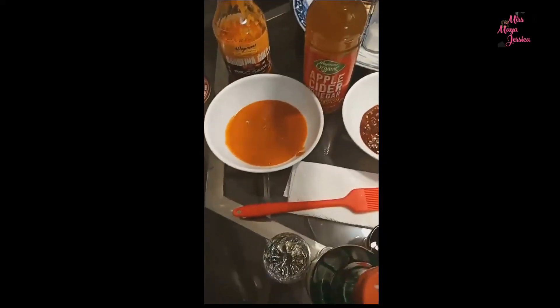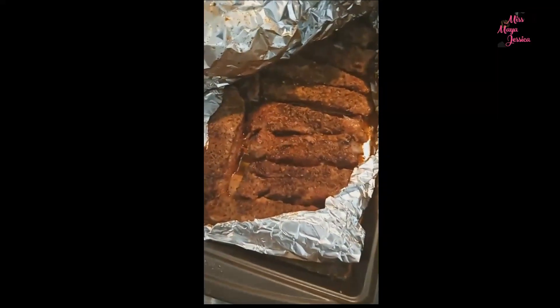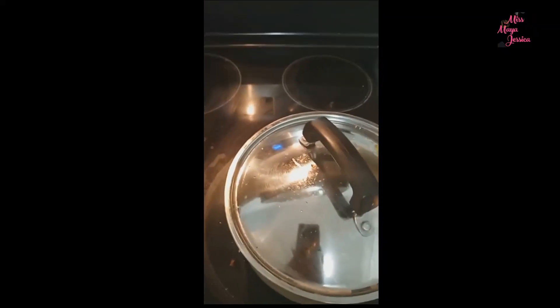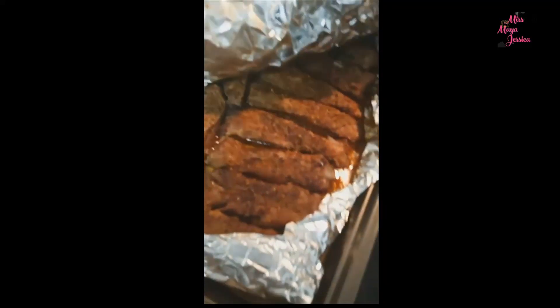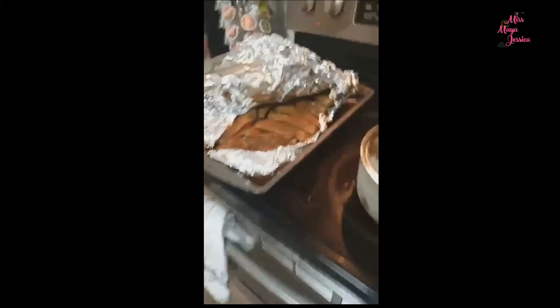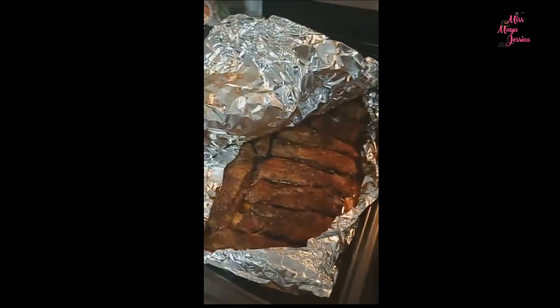We're having collard greens too — I like to put some vinegar on my collard greens. This is how it looks, the ending result. You can see inside it's nice and white, nice and juicy, and it's delicious. For the greens, I added salt, pepper, beef broth — or you can use a bouillon cube — and garlic. It came out really well. I'm so excited to eat it, guys. Thank you for watching, have a good dinner and a good night!